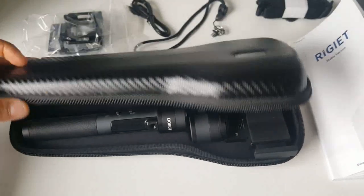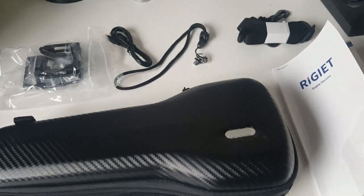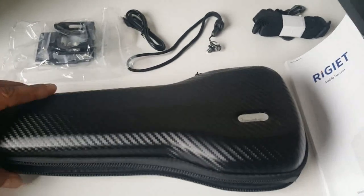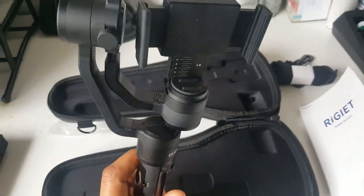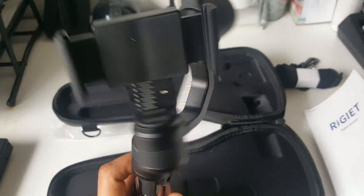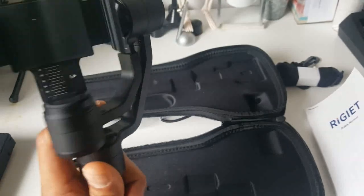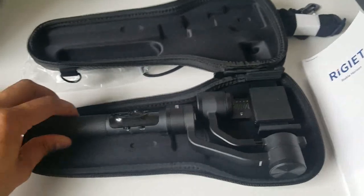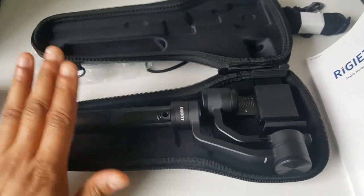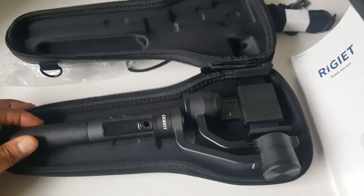Now some of you already know what a gimbal is. You see it in conjunction with many drones — it stabilises the camera — but this is a handheld model, so when I'm making videos the camera pans more naturally and is much more stabilised and vibration free. And apart from that there are a few other capabilities which are actually the reason why I bought it, which I will explain very soon.